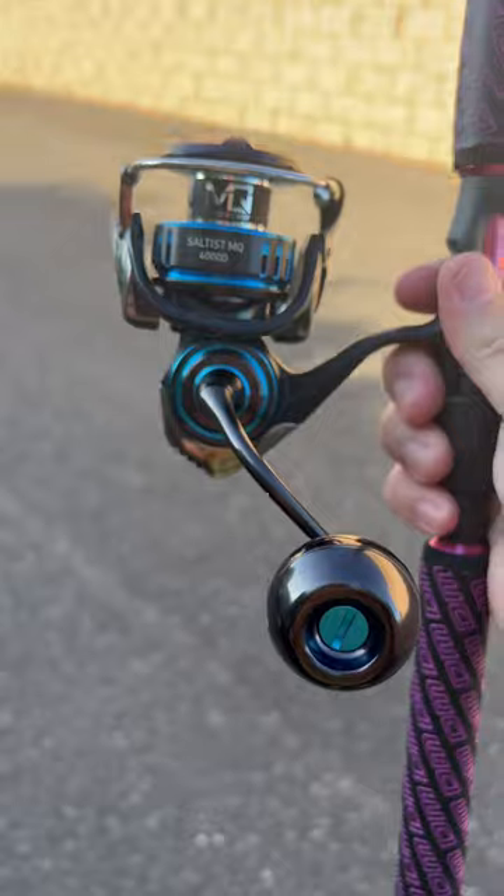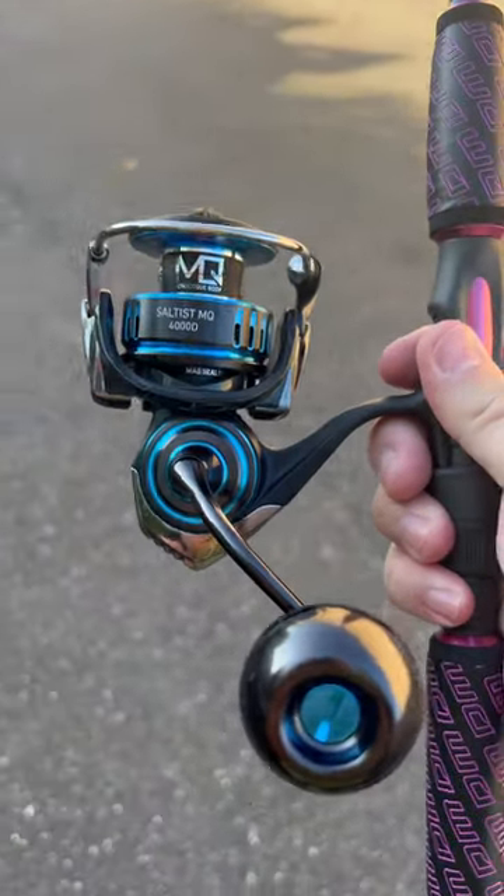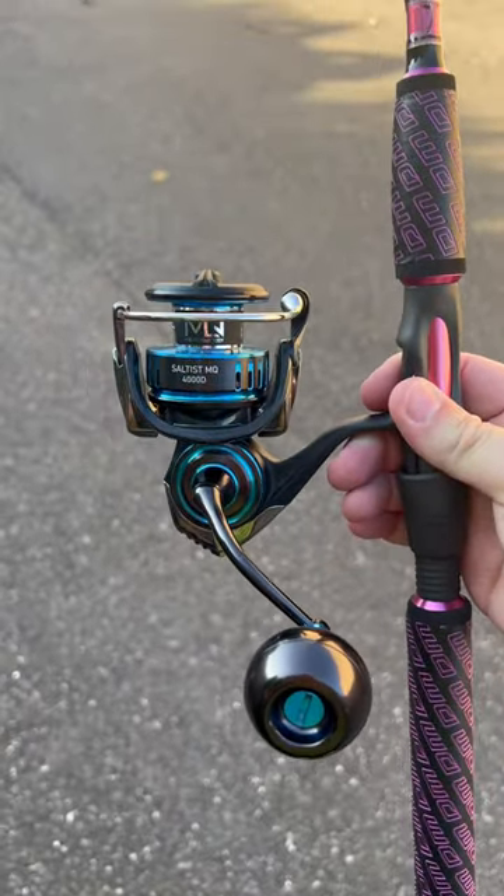A lot of drag, super smooth. Feels great when you turn the handle. If you're doing any sort of intro fishing, you want yourself a really nice spin reel.